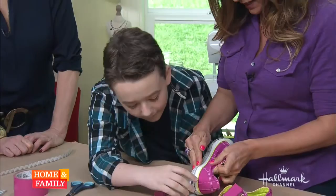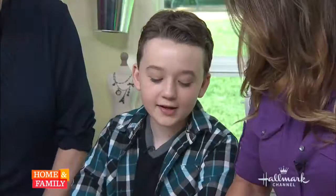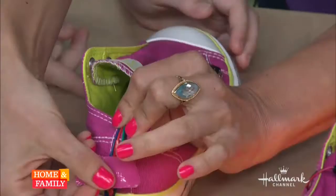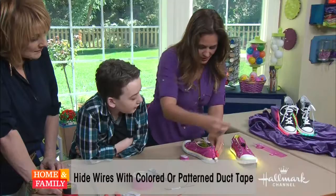Even with DIY, you can make a mistake and there's always a way to fix it. So then we're going to line this up on the back of the shoe. We're going to get some fancy duct tape. Duct tape is so in style these days, so you can use a little design — a floral design, a not-so-floral design. You can use different colors, or you can camouflage it right in with the same color of the shoe, like we did here.